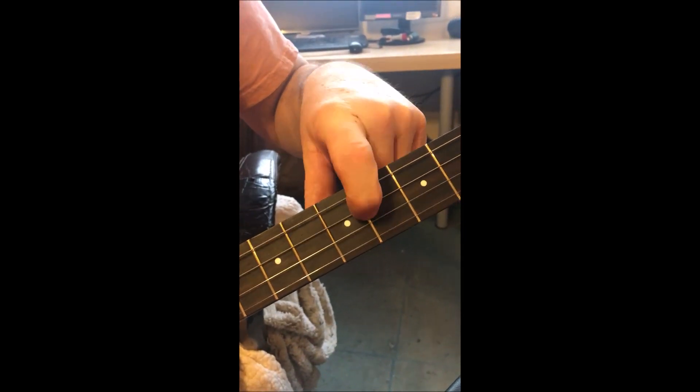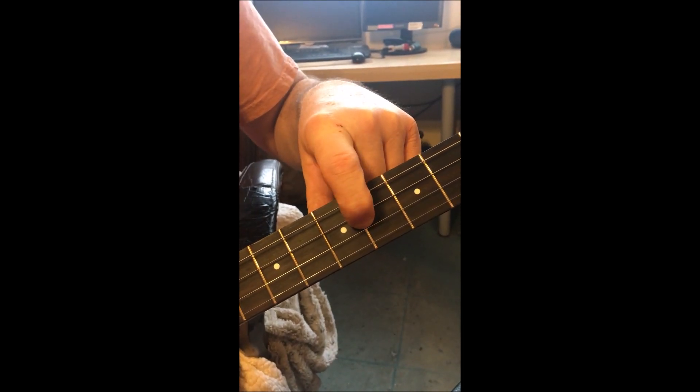And an ebony fretboard. It's got Jescar Evo Gold frets, which I always use — the Evo Gold.